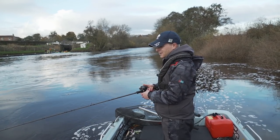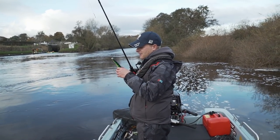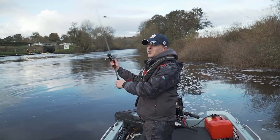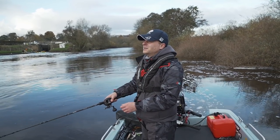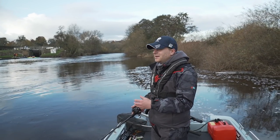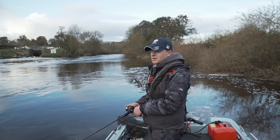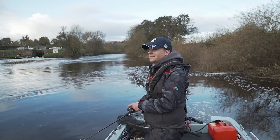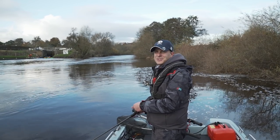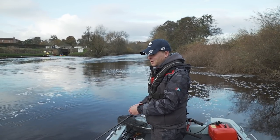A larger lure normally induces a take out of aggression rather than hunger. If you've been working smaller lures and getting nothing, chances are the fish aren't actively feeding and there's not much you can do about that. But if you put a larger lure across a pike's face and it feels threatened — thinking it's another pike or a larger species — it will quite often attack out of aggression, turning a bad day into a good day.